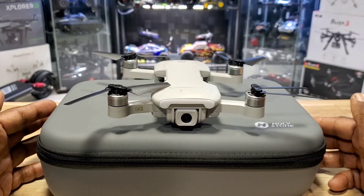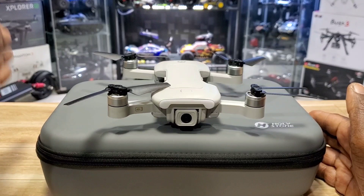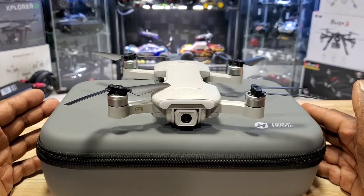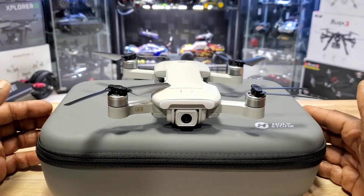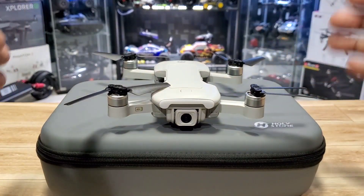The WiFi FPV range is around 300 meters, which is not horrible, but it's capable of going a lot further. I watched one of my YouTube guys go like a thousand meters with this thing — he had an FPV cam strapped on top, so that's cool.